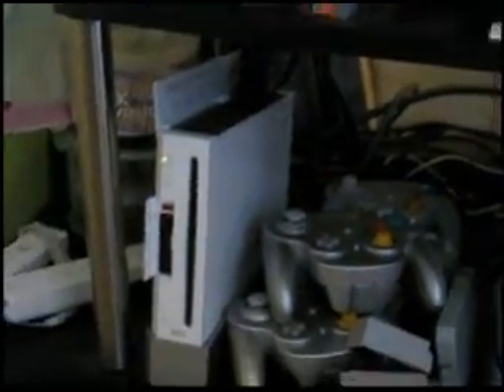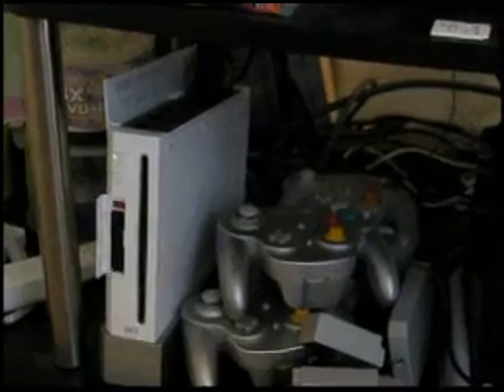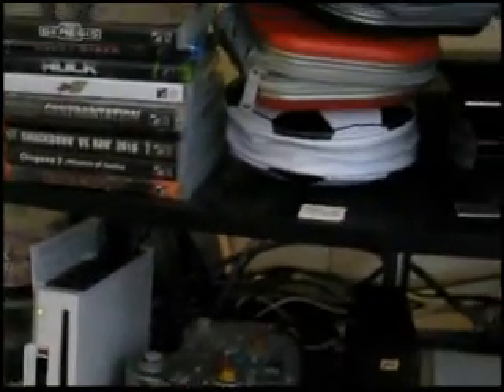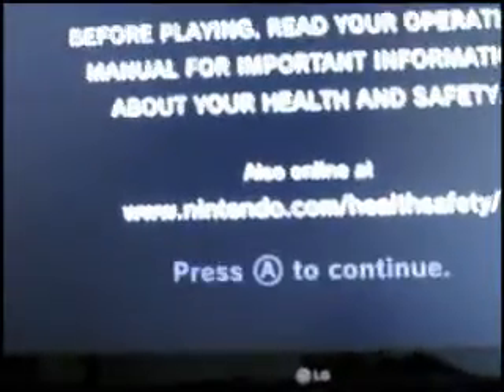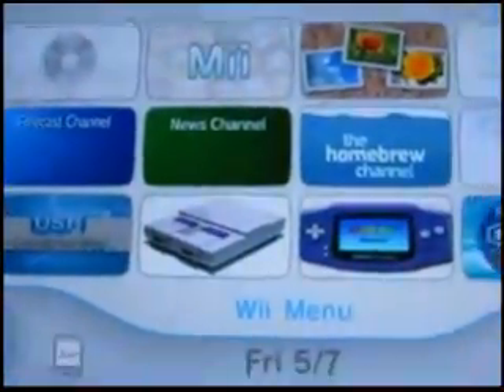For the next step, turn on your Wii without inserting the SD card and start it up. As you can see, I've already hacked my Wii.